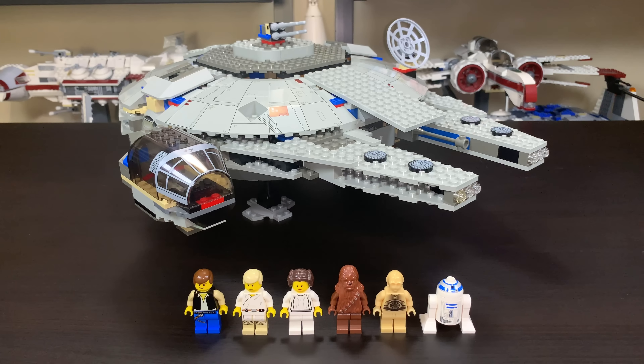Hello everybody, Ryan here from M&R Productions and today we're taking a look at a really old LEGO Star Wars set. This is the original LEGO Star Wars Millennium Falcon from the year 2000.